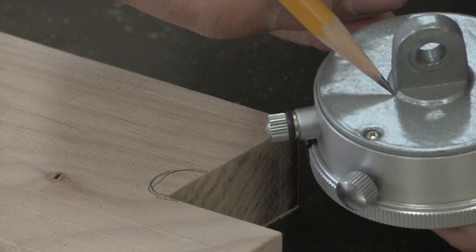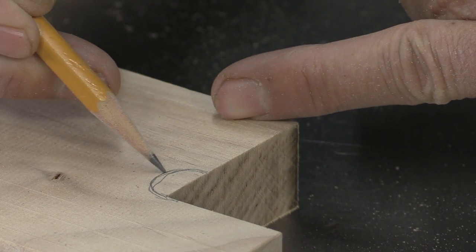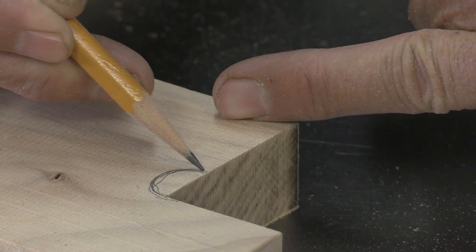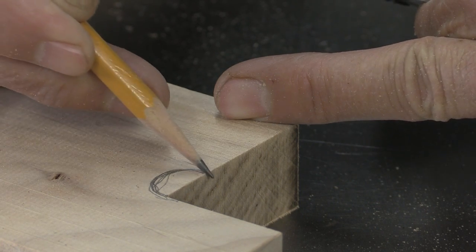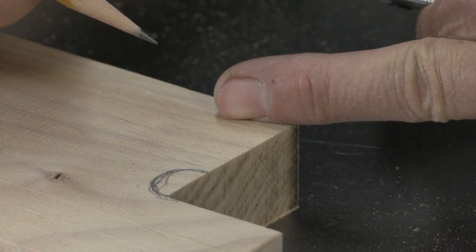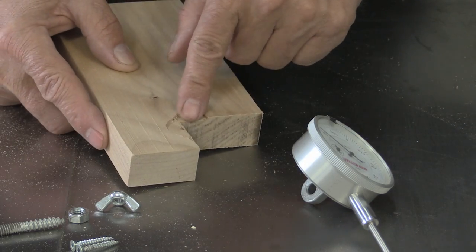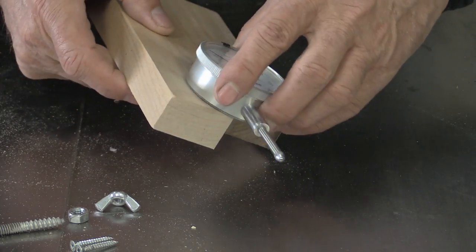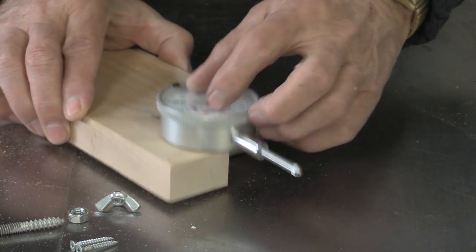There's a little lip on here and I'm just going to get a chisel off camera and cut that out. I might even try doing something with a Forstner bit. Between the chisel and the Forstner bit I was able to get that in there, and you can see it's nice and tight right to the wood — just where I need it.